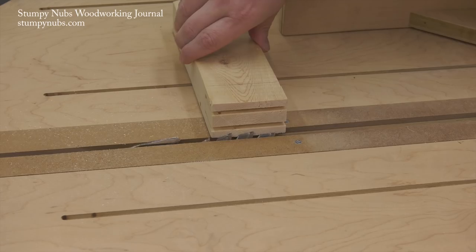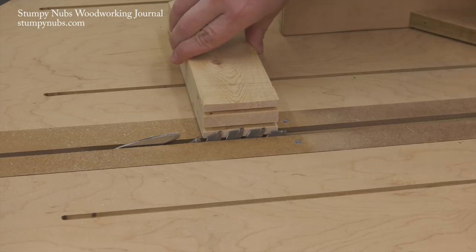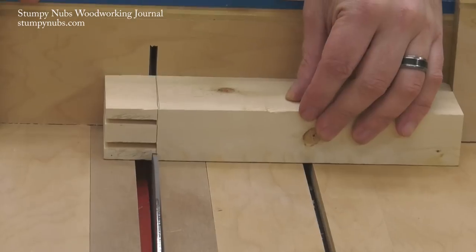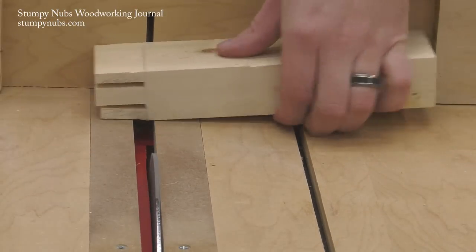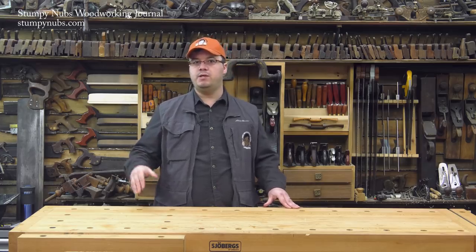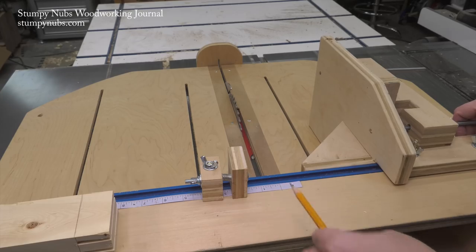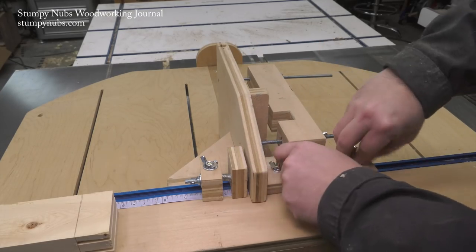You only need to raise your blade high enough to cut up to the cheek — you don't have to raise it all the way up to the tenon. As long as you cut on your shoulder line and not slightly past it like I did here, you'll have a nice crisp corner. Now you can check the fit in your mortise more easily and then return to the jig to trim more off the cheeks if you need to. By leaving that micro adjuster locked to the fence it's easy to get the jig right back where you left off.